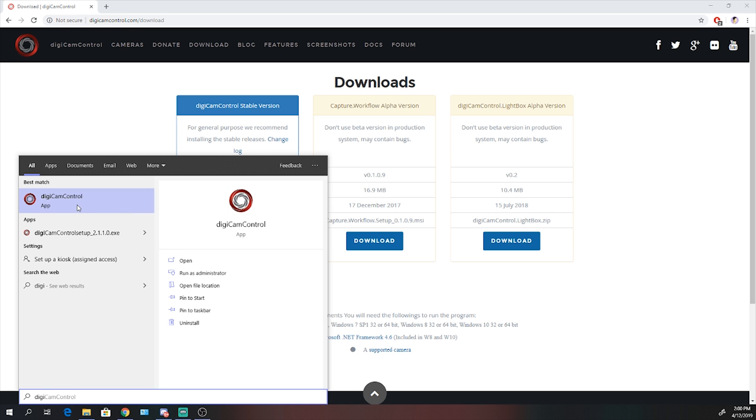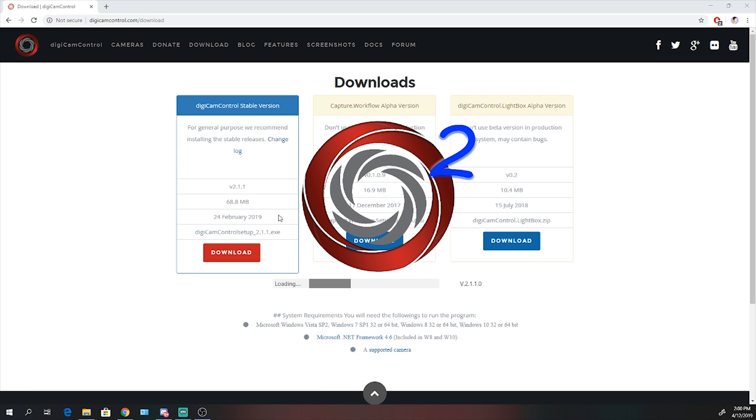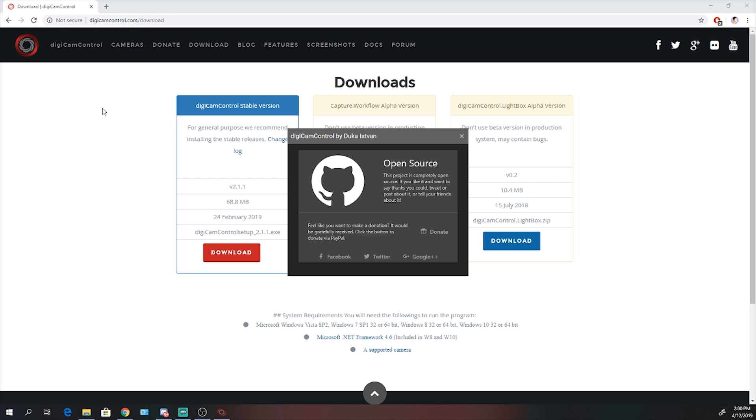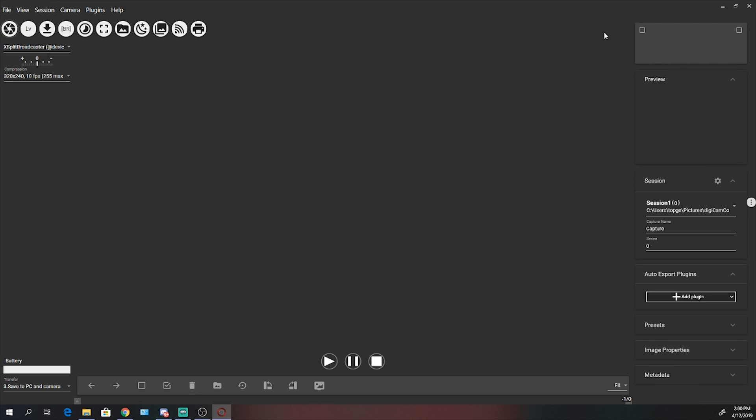You'll have Digicam Control as an app — open it up. This is an open source project, so feel free to donate; I think it's a really good program. The application will look like this — this is the main Digicam Control dashboard. You have a variety of options: capture photo, live view, download photos, et cetera.